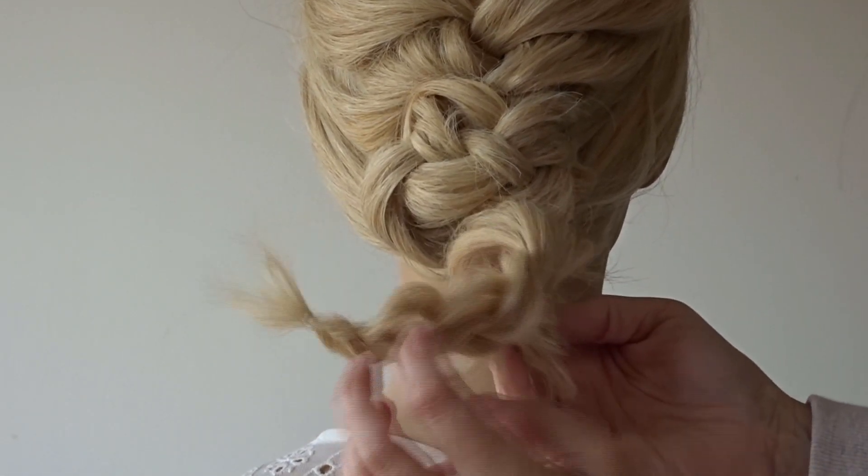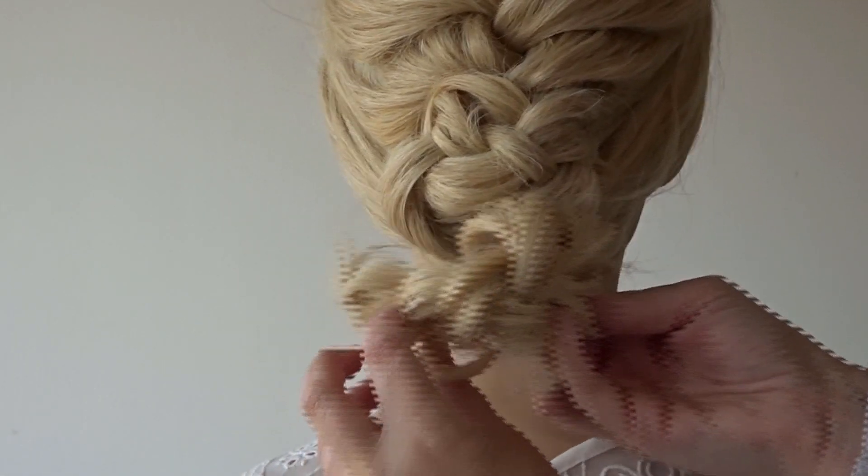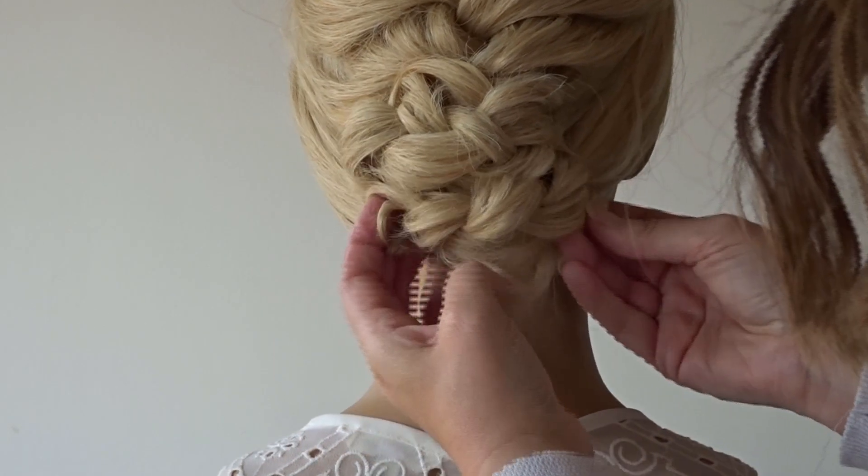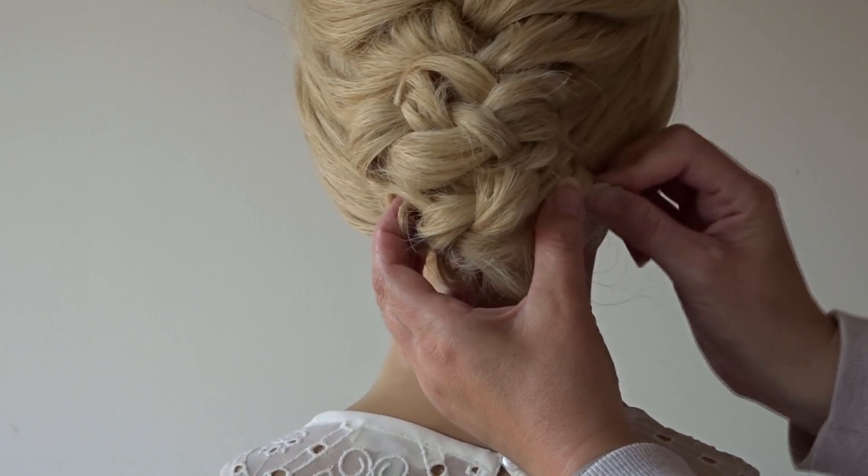Do the same on that bottom braid — turn it horizontally, tuck those ends under, push it up to the previous braid, and pin with as many bobby pins as needed.